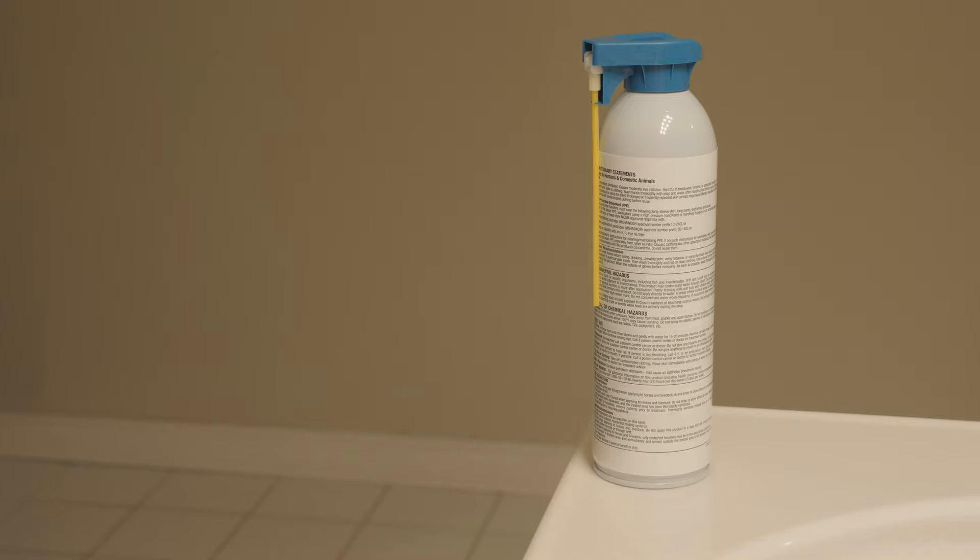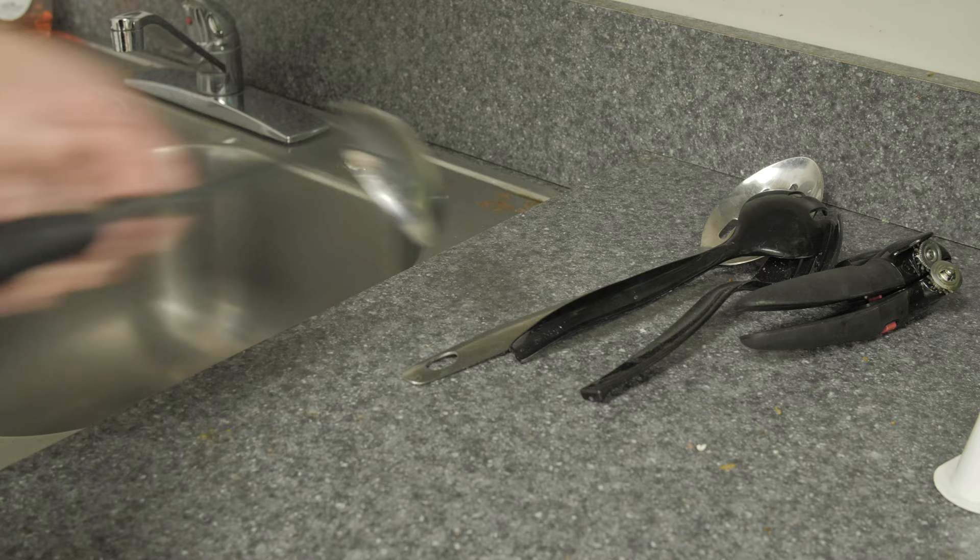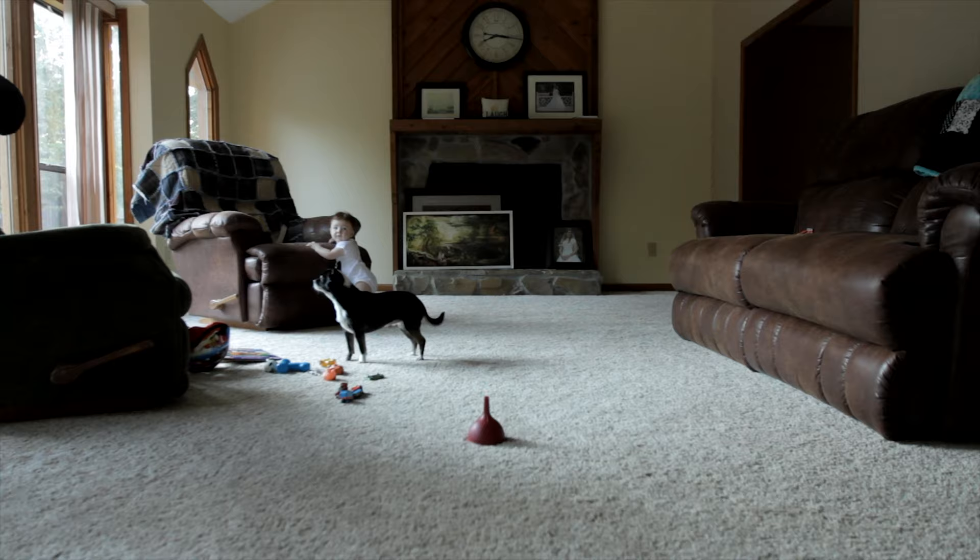The aerosol insecticide space spray will knock down adult drain flies around a room. Before you use the space spray, close all doors and windows in the room, store food, utensils, and pet bowls in airtight containers, preferably out of the room, and remove all pets and children from the room.